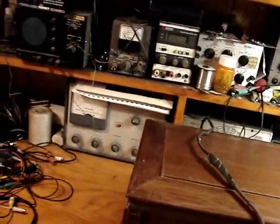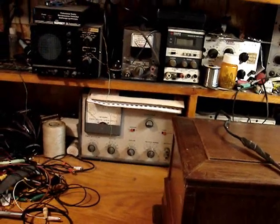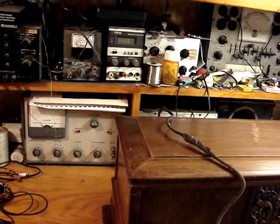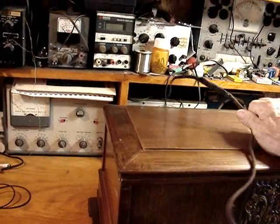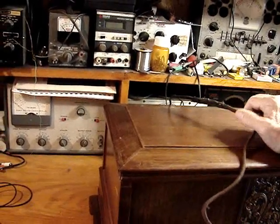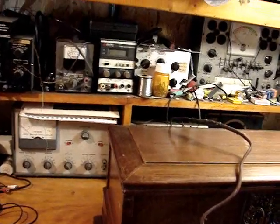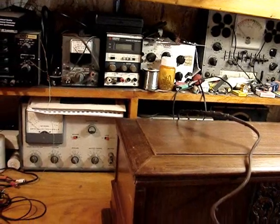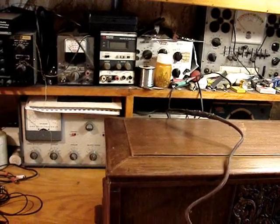I've put the Ever Ready radio on my workbench. I'm going to take it apart and do an analysis. I might even try to slowly power it up — this cord is actually in very good condition — just to see if anything smokes. I'll bring the power up slowly, but I'm going to primarily open it up to see what parts I need to order. I already know what capacitors are in it from the schematic.